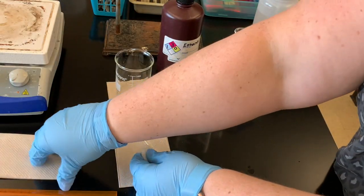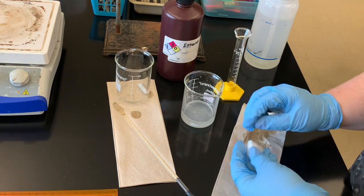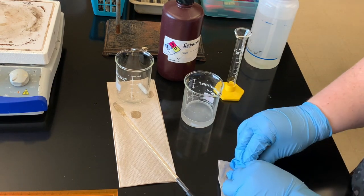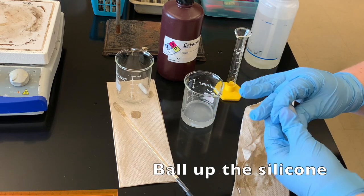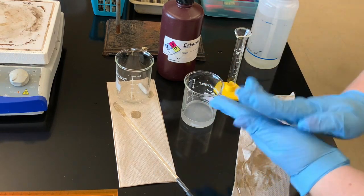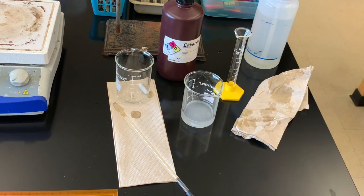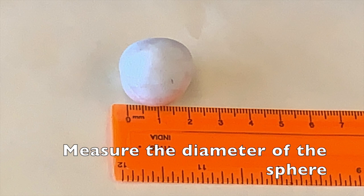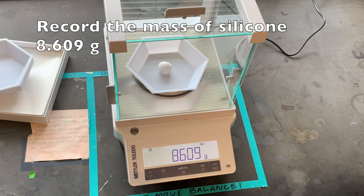I'm going to put this in some paper towel and squeeze it dry a little bit to get some of that moisture out. There's still a lot of moisture coming out, so I'll put it in my paper towels again. I'm going to try to make it into a sphere. I have that sphere — we'll take the diameter of that. The mass of our polymer, the silicone silicate chain, is 8.609 grams.